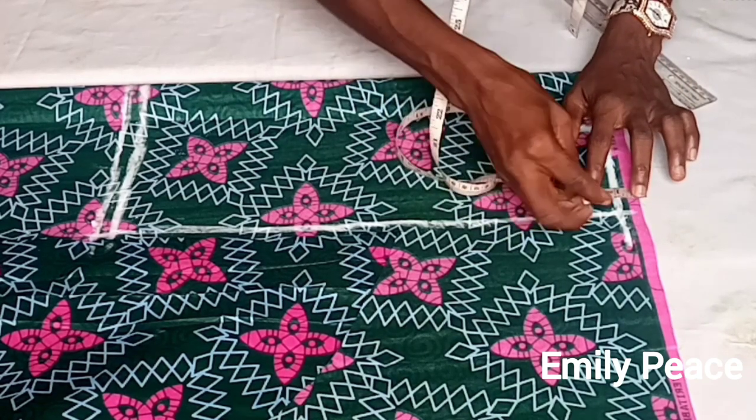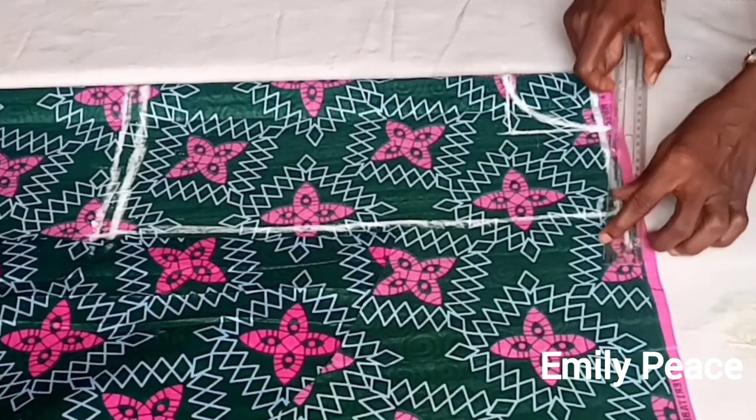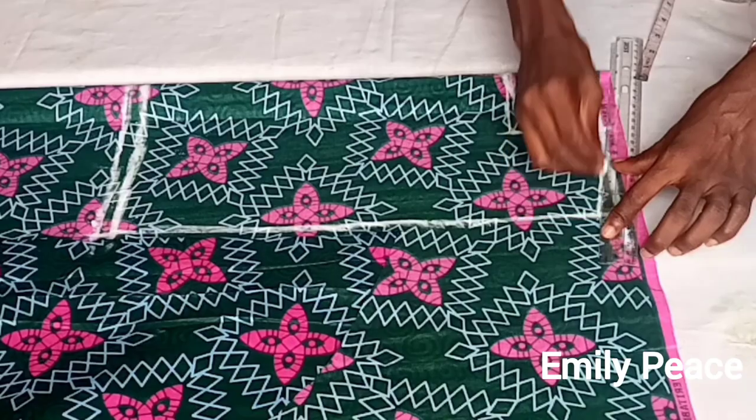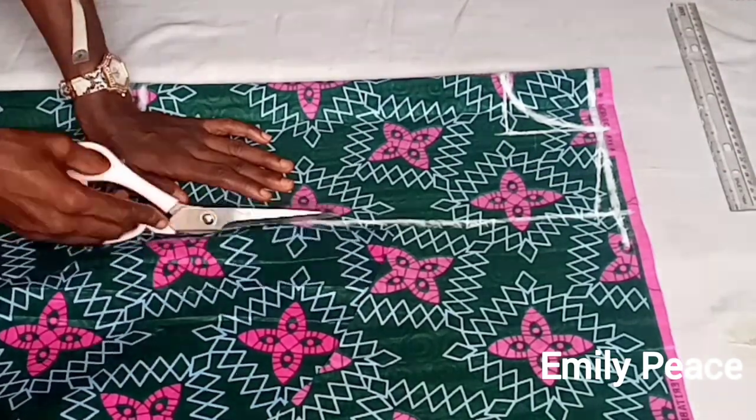After that I'm going to mark half an inch for the shoulder slope and connect it to the neck width, and then I'm going to cut this out.